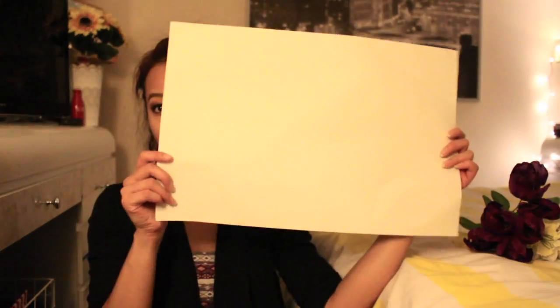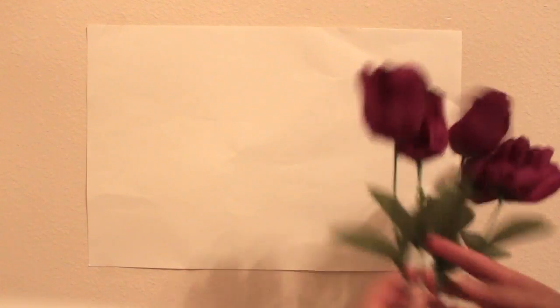I got this for less than a dollar at Walmart. You need to make sure the flowers that you choose have all the parts that you need in order to label the parts of a flower. You also need just a plain poster board, scissors, tape or glue, and some coloring utensils — crayons, markers, colored pencils, paints, whatever you choose. And especially your imagination.